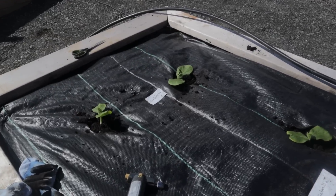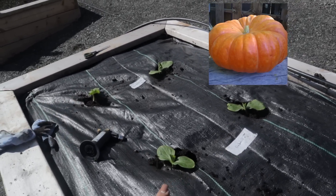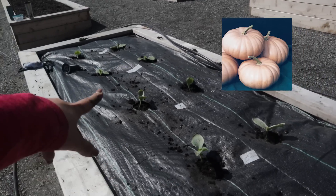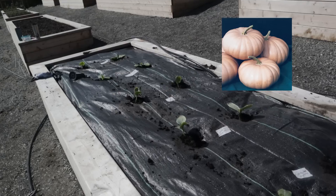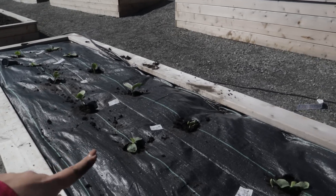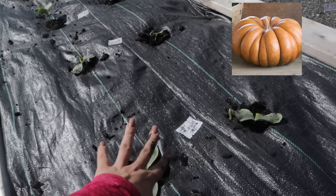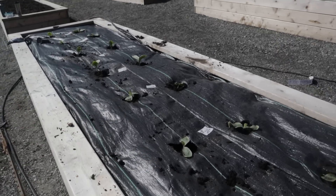Let me show you what these pumpkins are going to hopefully look like if they produce. We have four Cinderella pumpkins — those have produced very well for me in the past. We've got four Long Island Cheese pumpkins — I've never grown those, really looking forward to that. And then there's one spelled M-U-S-Q-U-E Province — it's a beautiful pumpkin I've never grown before either. I'm excited to try that.